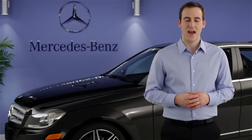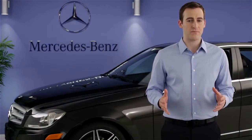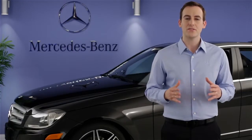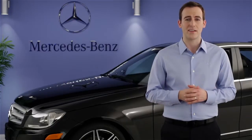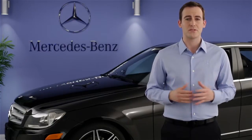Hi, I'm Jim from Mercedes-Benz. I'm going to show you how to use the Eco Start Stop feature in your vehicle. Eco Start Stop automatically shuts off the engine in certain situations when you're not moving, like when you're at a red light. This saves fuel and helps reduce emissions.